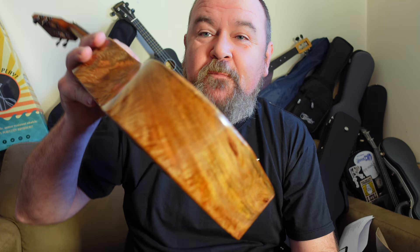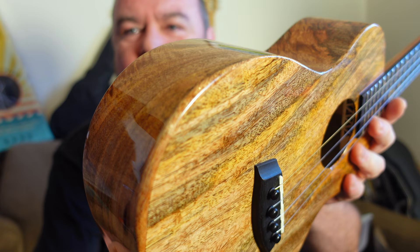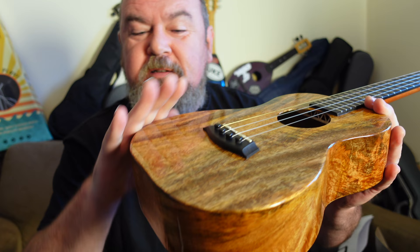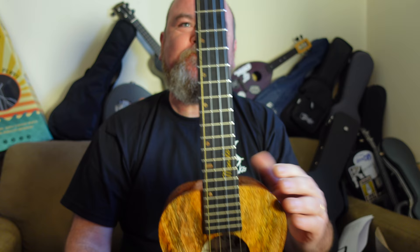There's something I forgot to mention — on the lower bout there is a comfort edge. The reason you can't really see it is because it's done in the same curly mango. I really like that because a lot of comfort edges look like a repair job on a dinged ukulele. This is so subtle you can't see it, but it really works — it's really smooth. The edges on Kanalea are always chamfered off anyway, but this just adds a little bit more chamfering on the lower bout top edge for the forearm. That's really nice.